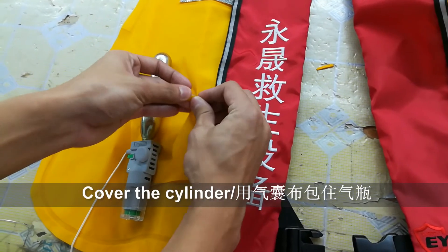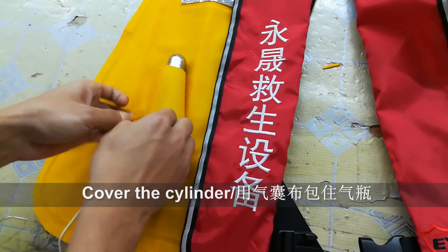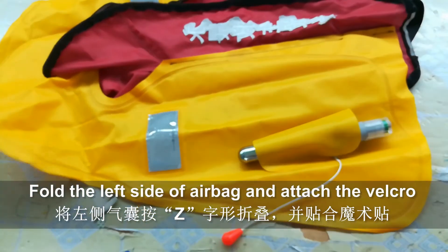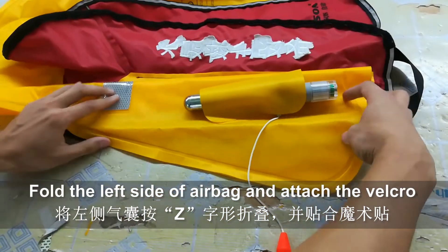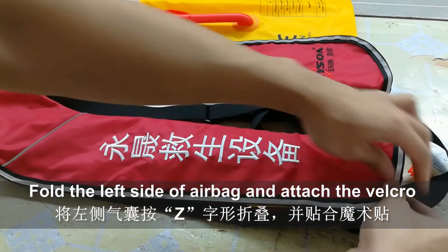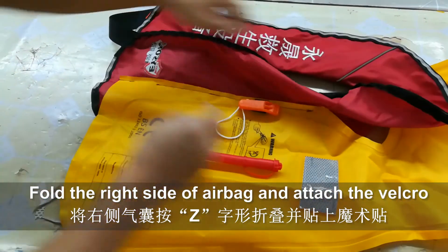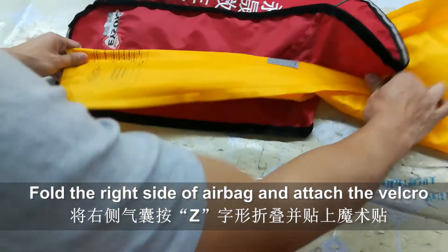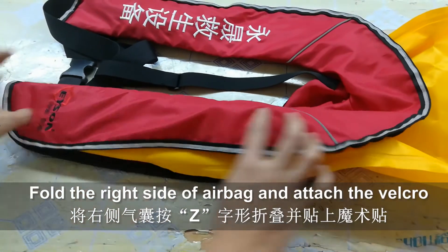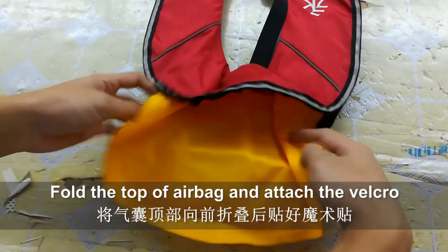Third, cover the cylinder as shown on the screen. Fourth, fold the left side of the airbag and attach the velcro of the jacket. Fifth, fold the right side of the airbag and attach the velcro. Sixth, fold the top of the airbag and attach the velcro.